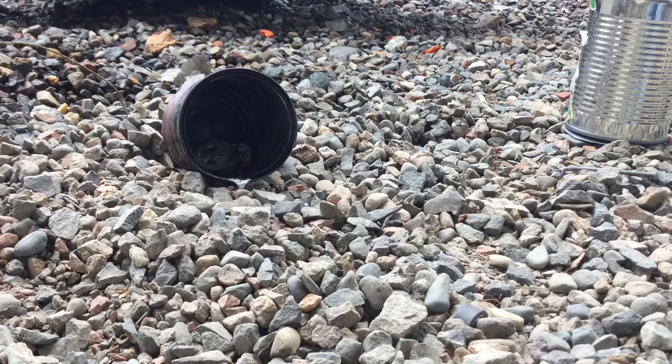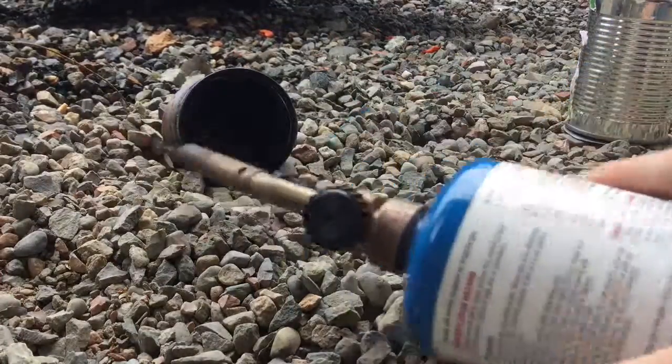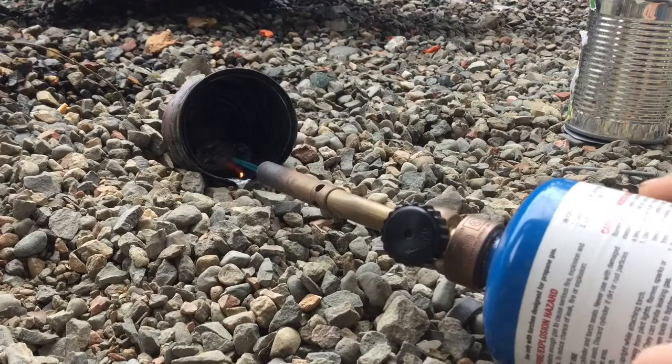The torch isn't turning on. There we go. I should kind of set this, position this in there. There — that should take a couple seconds to melt.